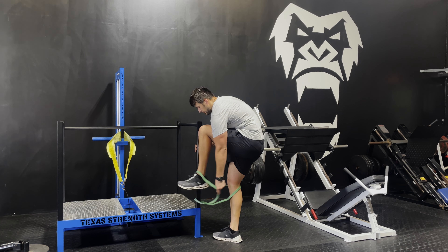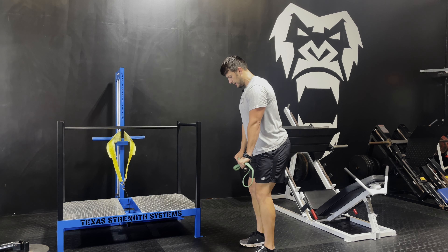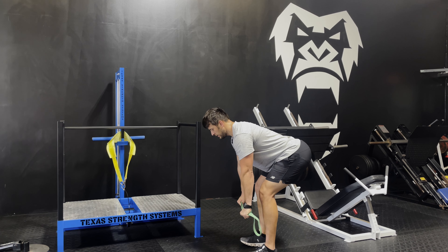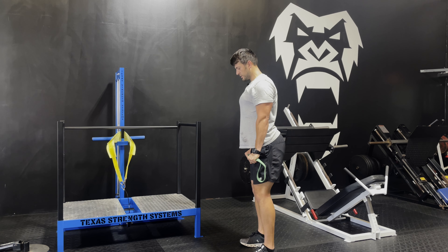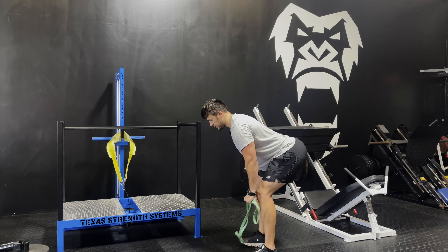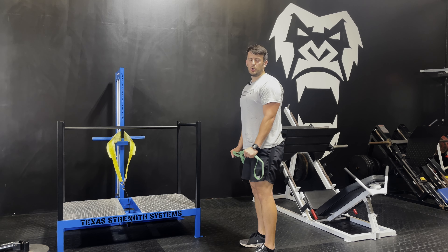To hit those hamstrings, we can do something very simple. Use the band like this, knee slightly bent, and do a stretch and curl on your hamstrings. Come up, squeeze the glutes — everything engaged and under control.